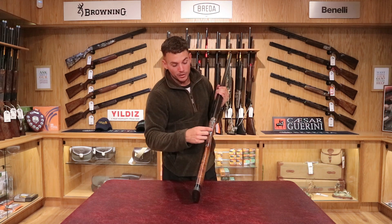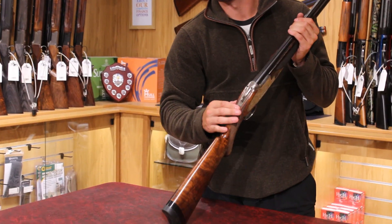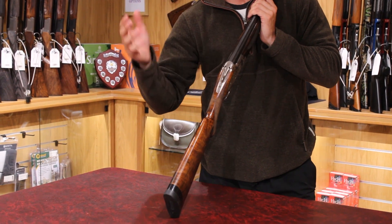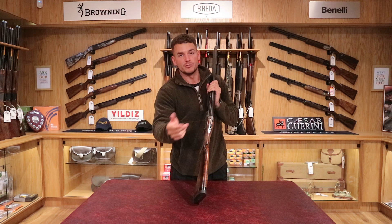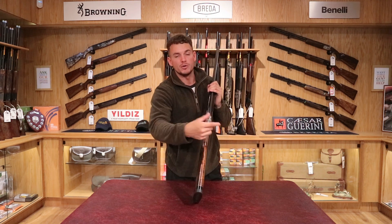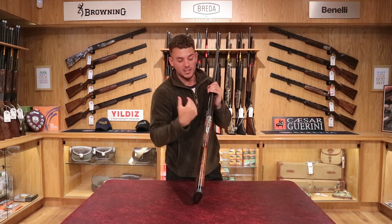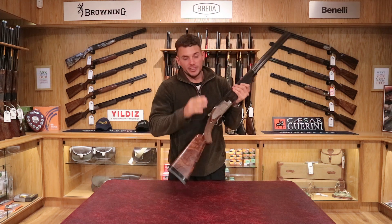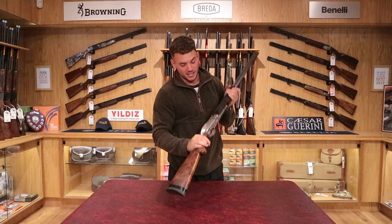Other features — on a normal gun the safety moves forward and back, but this one moves left and right so you can choose which barrel fires first. You can shoot either the under barrel first, or switch it across to shoot the over barrel first. The reason you'd want to do that is if you've got a different choke in each barrel — you might want the tighter choke first or vice versa, and switch to have the more open choke first. It is also multi-choke, which we'll get to in a second.